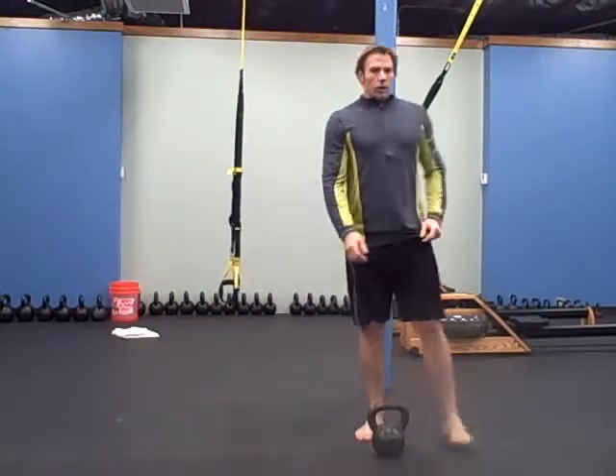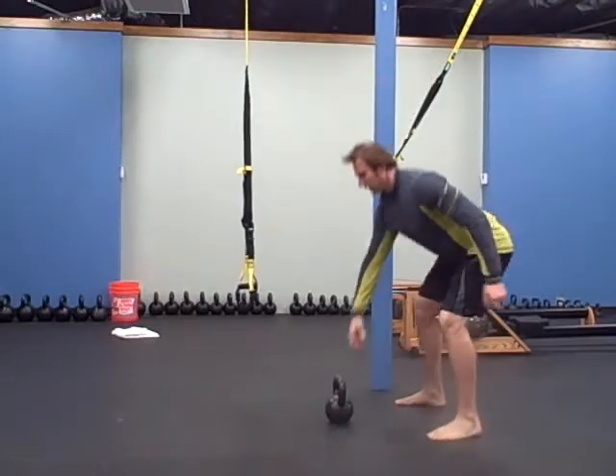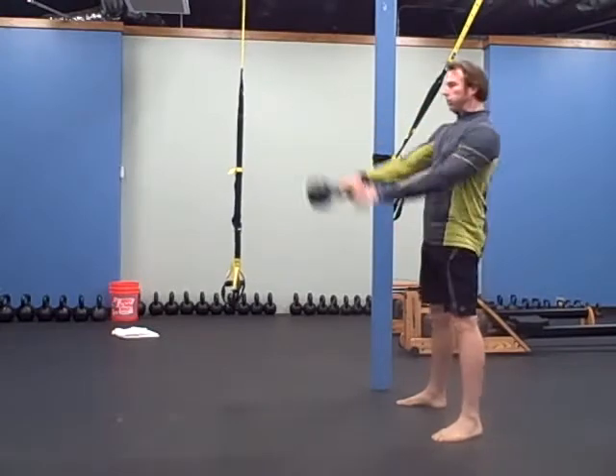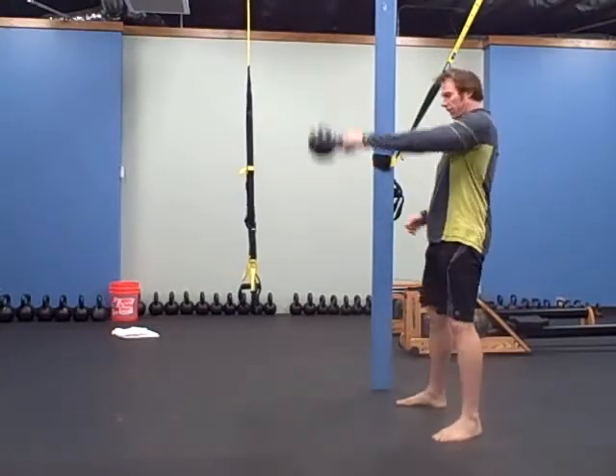The next one is one arm swing — 10 on each side, so 20 total. 10 one arm swings on the left and 10 on the right.